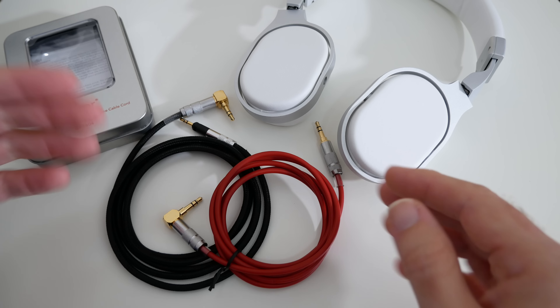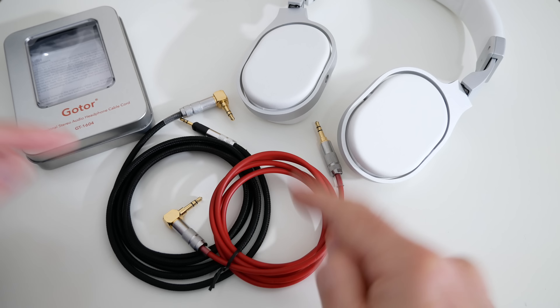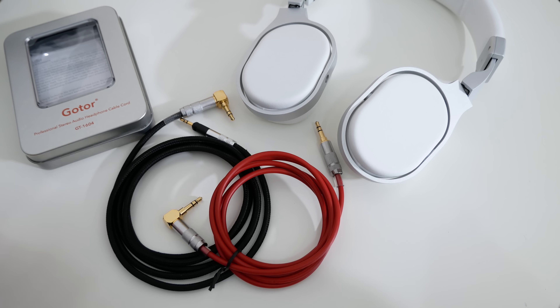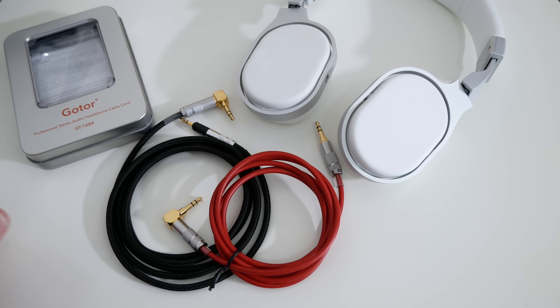So if you're looking to improve your audio quality or indeed you just need a replacement cable for your headphones, these are well worth checking out. I'll leave a link down in the video description to where you can find them. If you enjoyed this video please do hit that like button and I'll see you in another one very soon.